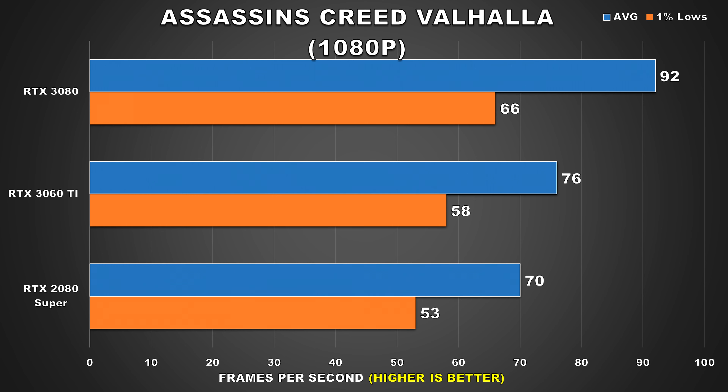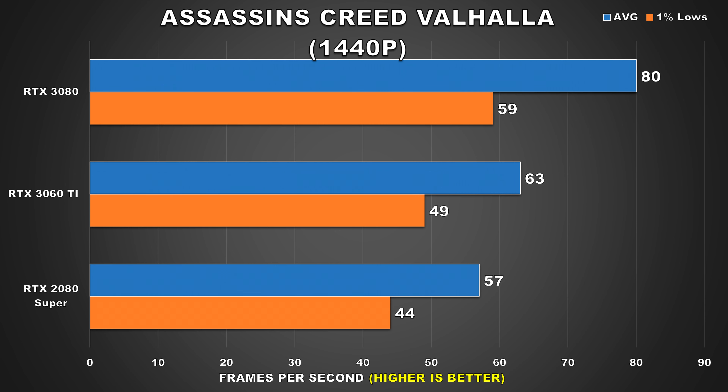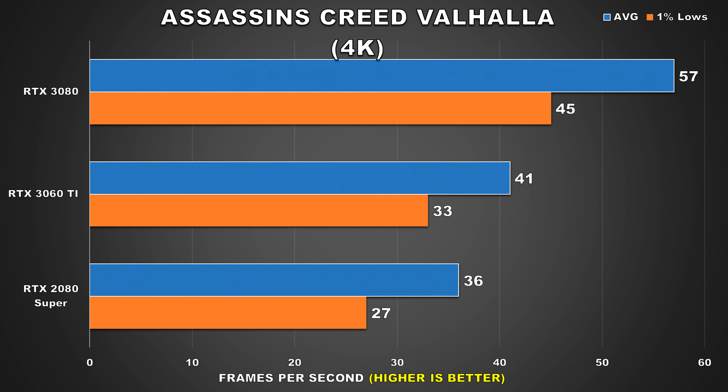Next up is Assassin's Creed Valhalla, and the behavior seen here at all three resolutions is similar to what we saw from Watch Dogs Legion. At 1080p the 3060 Ti attains an average of 76fps and 58 for the 1% lows — slightly higher than the 2080 Super but closer than in Watch Dogs. At 1440p the 3060 Ti is still ahead by an 11% margin, and both GPUs are able to offer decent performance. Then at 4K we see some pretty large performance drops, with the 3060 Ti averaging 41fps and 33 for the 1% lows — passable but not all that smooth.